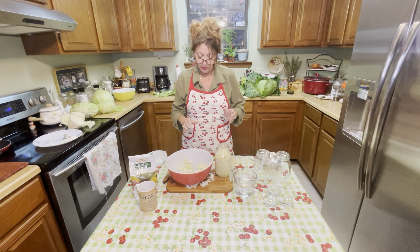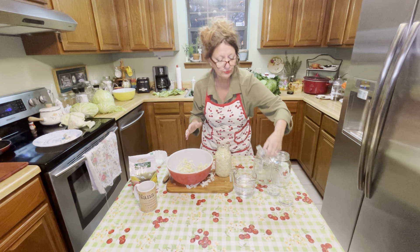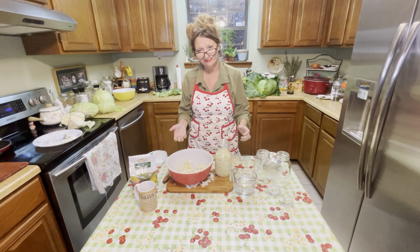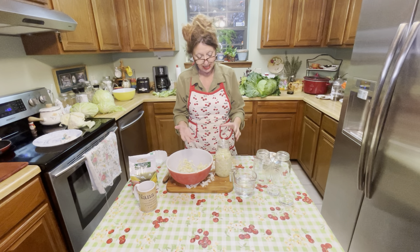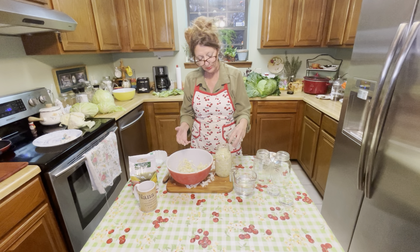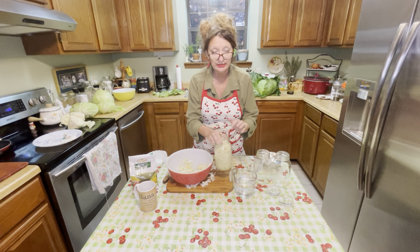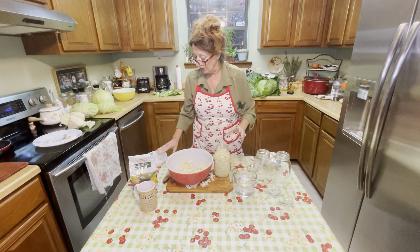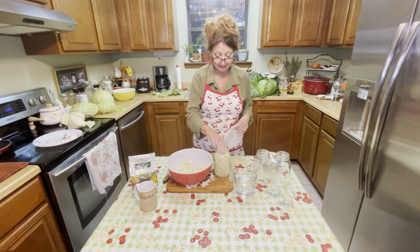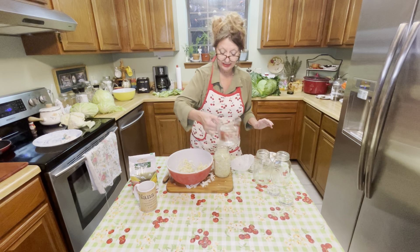Now there are a couple of things you can do. I like to take one of these glass tops and set it on top — it's cute, it keeps it kind of sealed, and then every once in a while you take it off and let air get in there to release some of that gas. The main point is to keep it nice and clean so that nothing else gets into it.